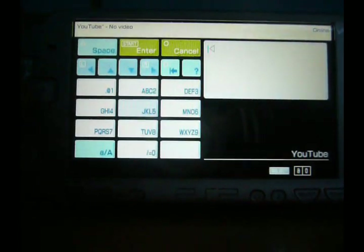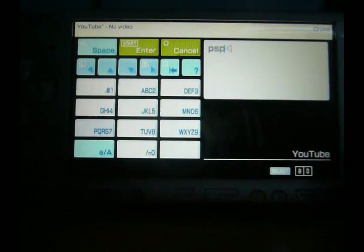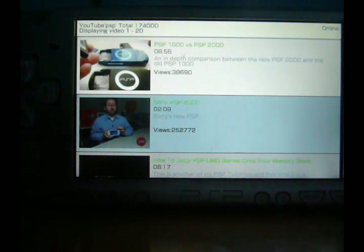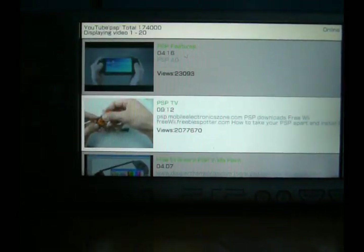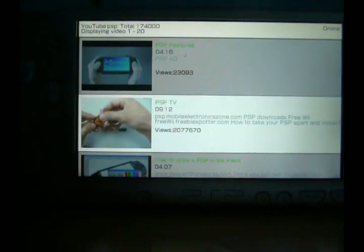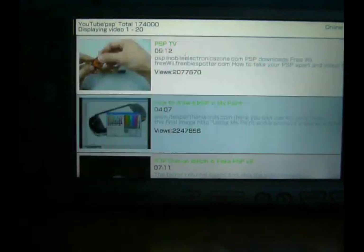I just need to go to the right video website. There we go. And then we can search it. For example, I'm going to search PSP. And let's see what it comes up with. There we go — we've just got some random PSP videos here. I'm going to click on PSP features.